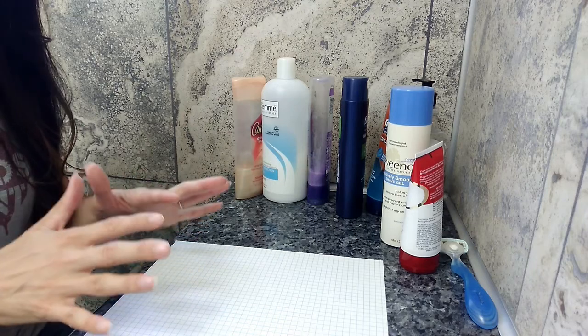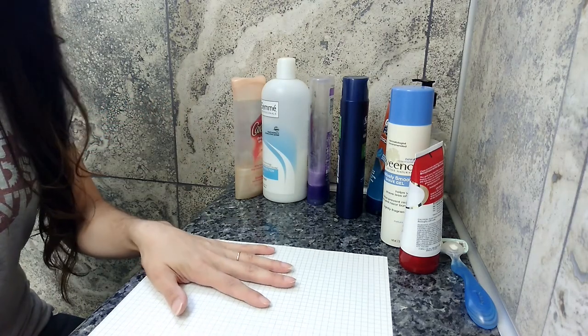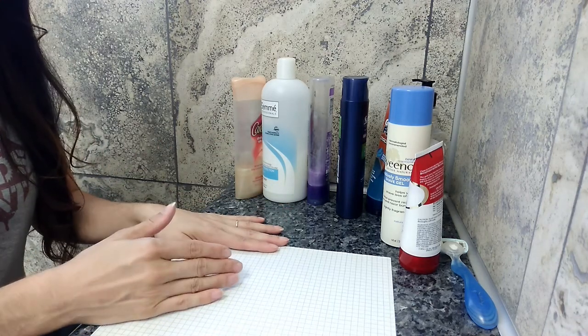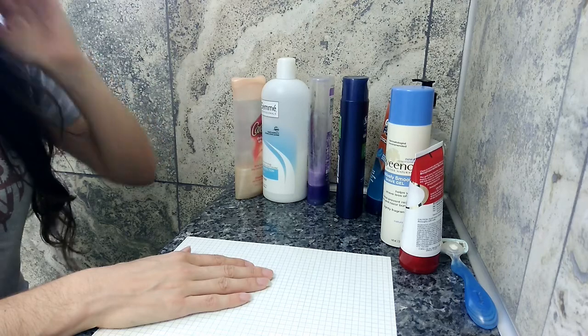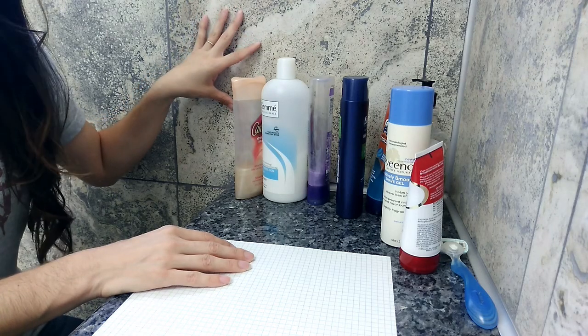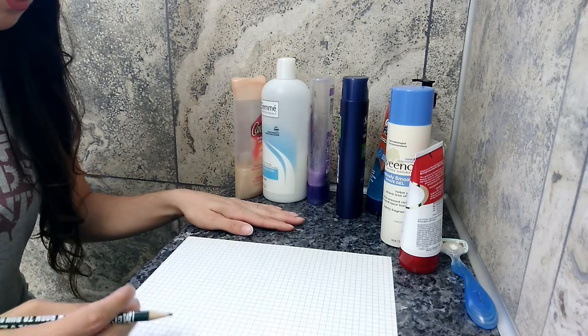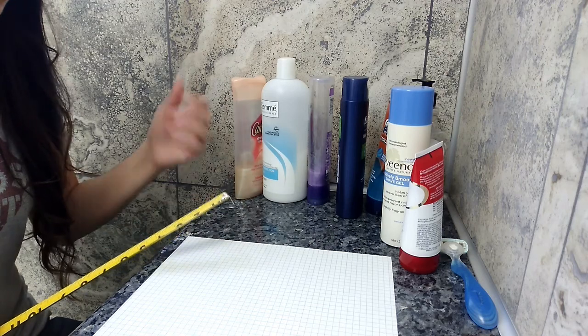No shower renovation regrets here. Let's get started. Here's the laundry list of everything we need for this quick project: a tape measure, pencil, scissors, paper — I like a quadrille pad, but any large piece of paper works — along with every single thing that you might think you want to store. You also want to know the thickness of your field tile on the wall, because that makes a difference for both the niche and the shelf.